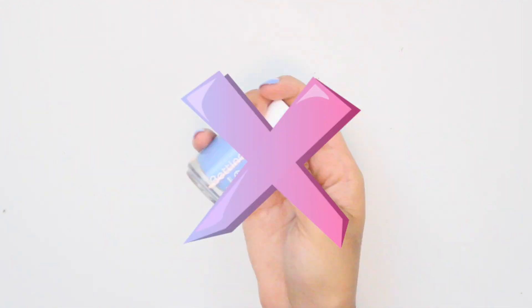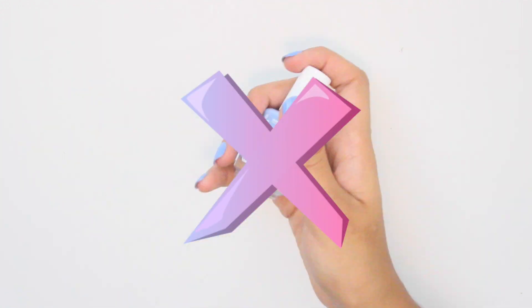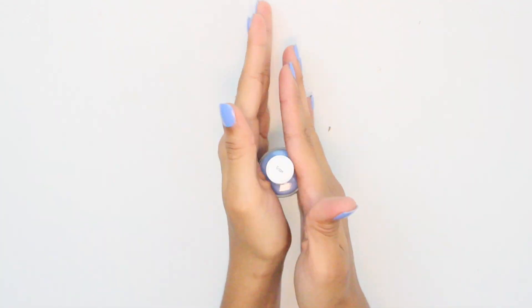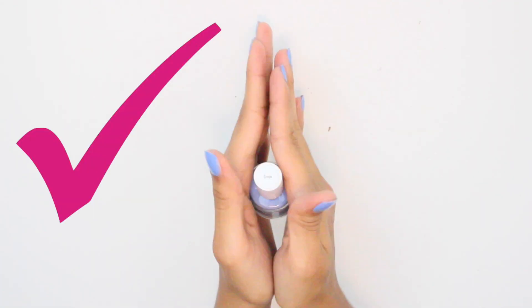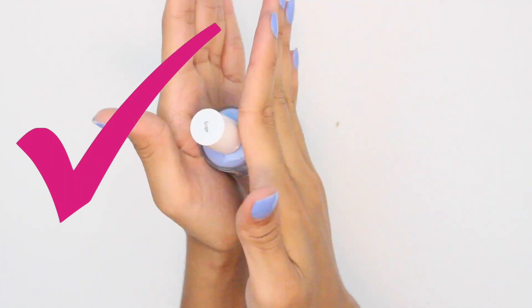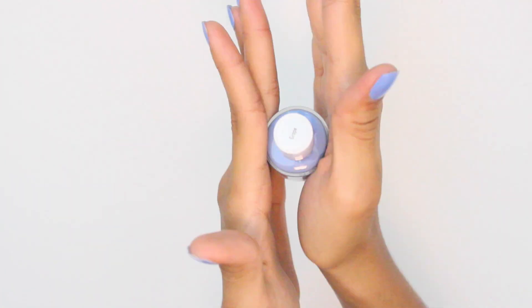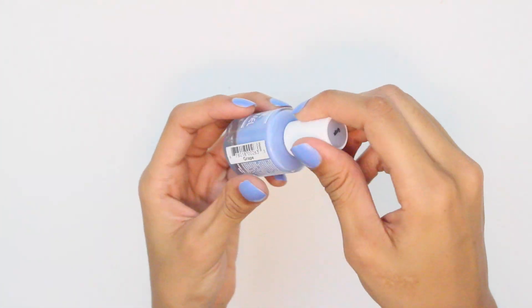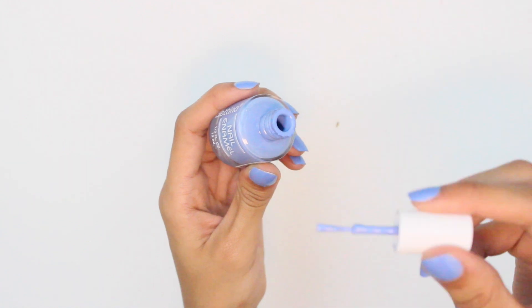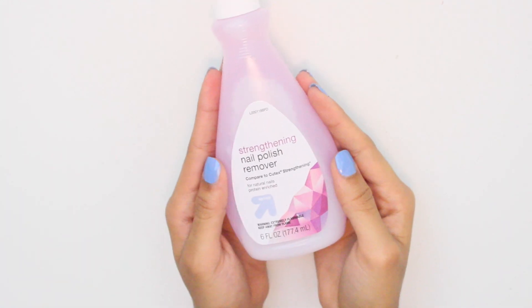Another tip is to never shake your nail polish, as it can cause air bubbles. Instead, roll it back and forth between your two hands, holding the polish vertically. This ensures there will be no air bubbles in the nail polish or on your nails as you paint it on. Also, the warmth of your hands will create a thinner consistency and help make it easier to spread.